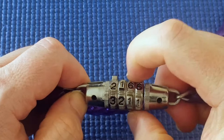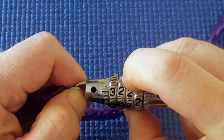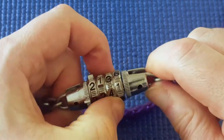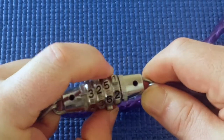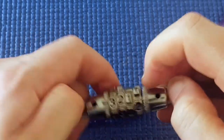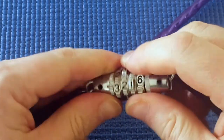Move to the next one — a little bit of tension, turning, turning, turning. And it seems to click at this number. And the last one — and it's open. Not very secure at all.